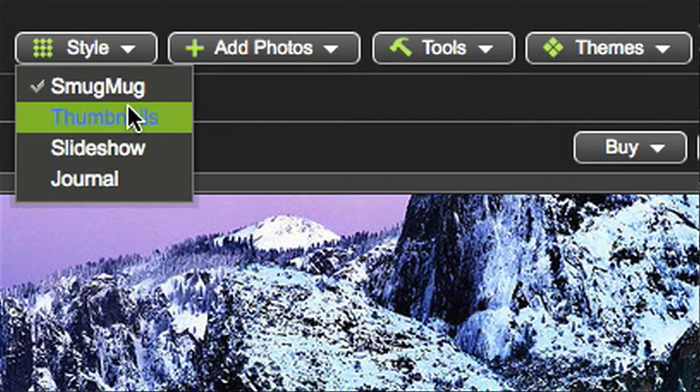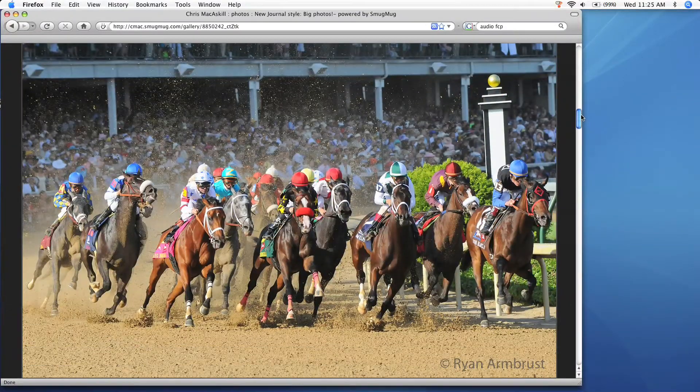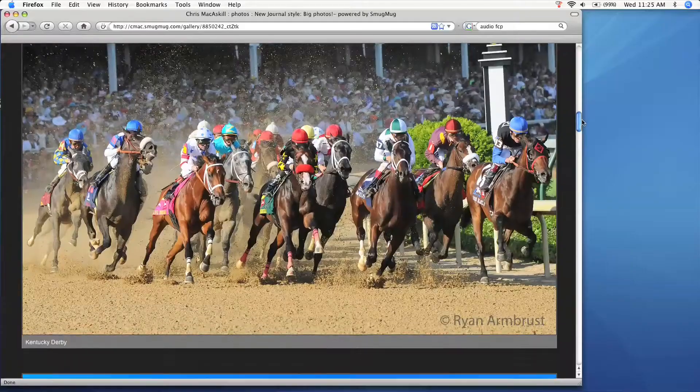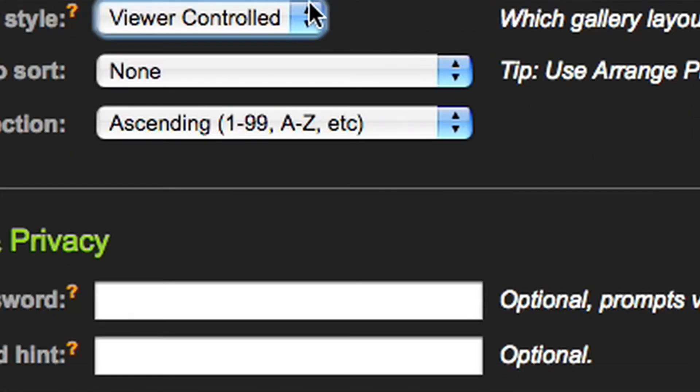Or you can let them choose various styles, like Journal, where we display your photos full width, one above the other. No worries — it's easy to set the maximum image size they'll see, or to force a single gallery style and remove the style button.